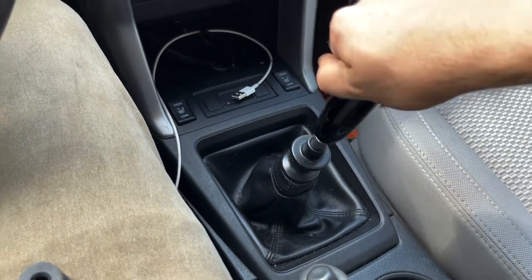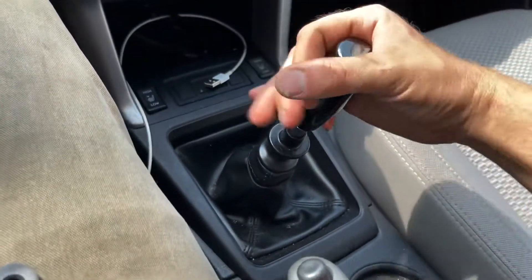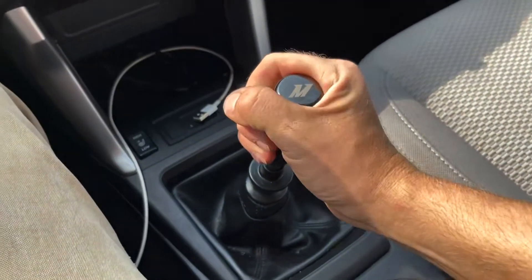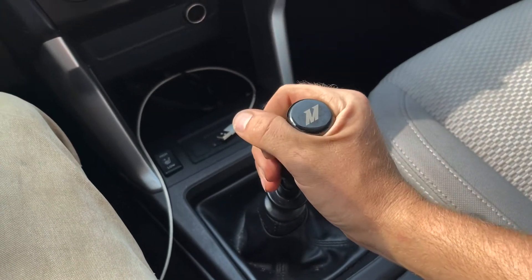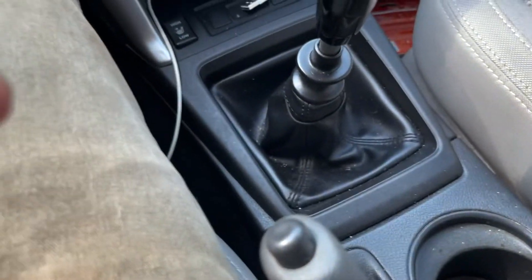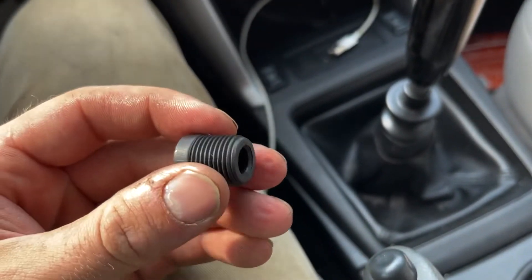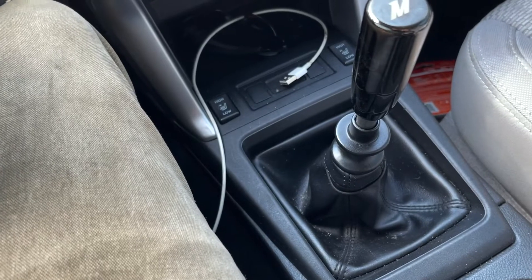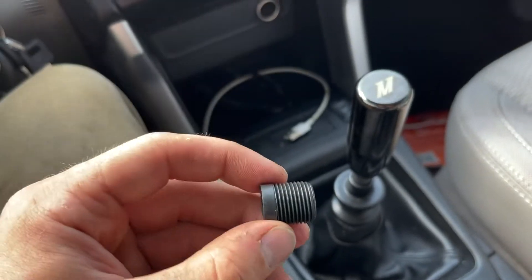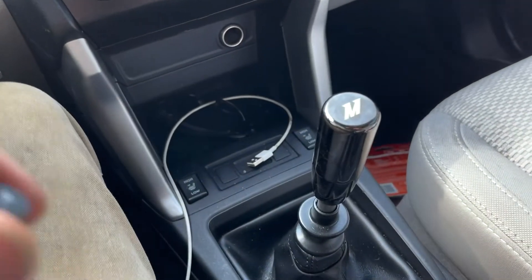Just put it on here real quick. Now, when you get it tight, you don't have to get it ungodly tight. Once it gets tight, it'll get tight — and then you don't want to go farther, because this is just plastic and it'll crack. I'm a mechanic, I know how that kind of stuff works. So beware: if your shift knob comes with these adapters, don't over-tighten it, because it will crack.